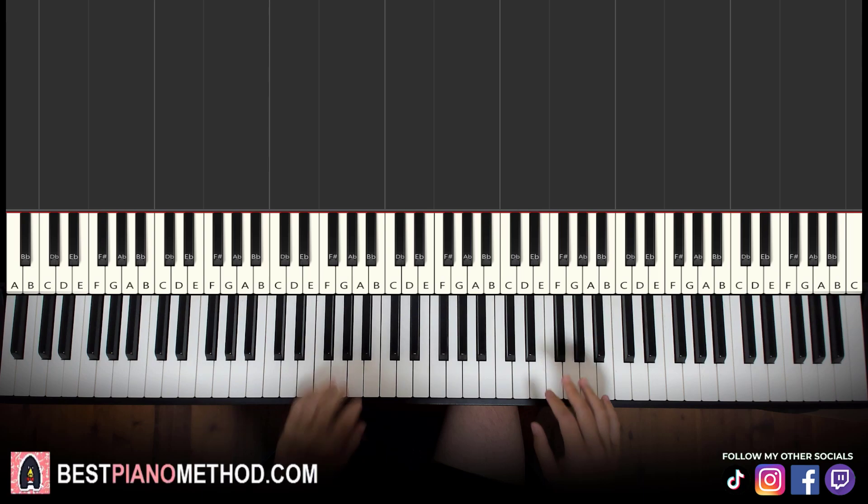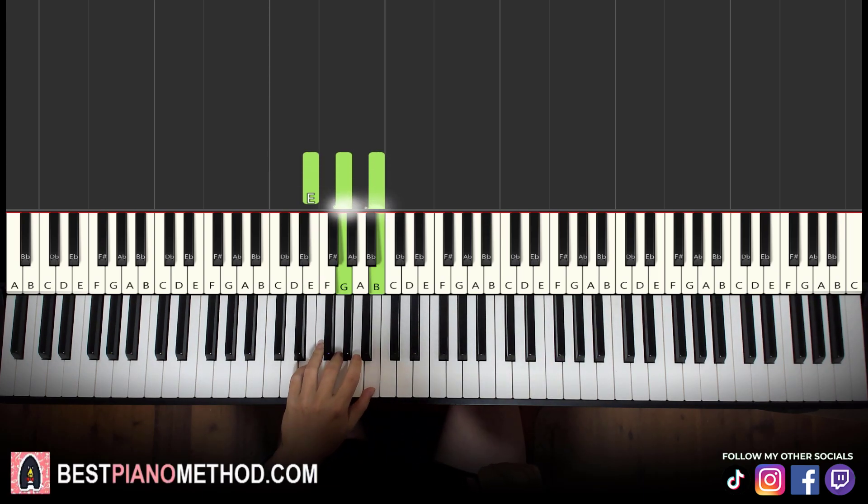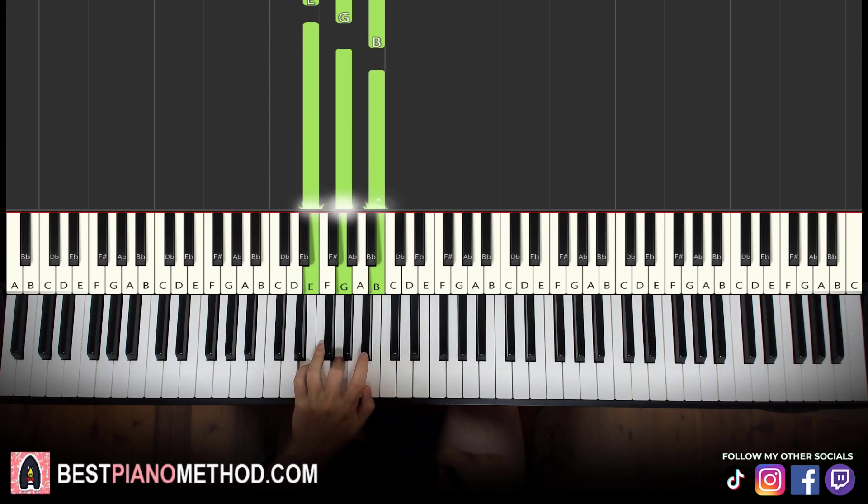These three chords are important because both parts use these three chords in this particular order. So it's E minor, which is E, G, B — a fully white note chord.